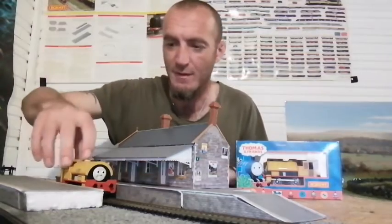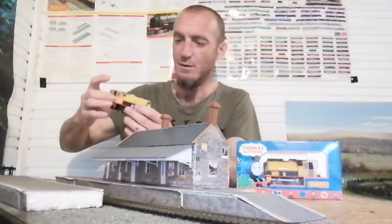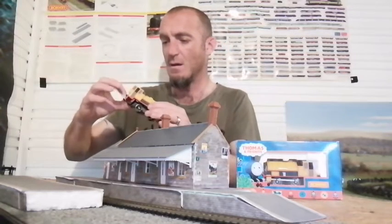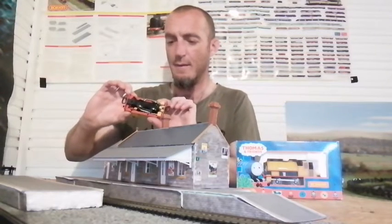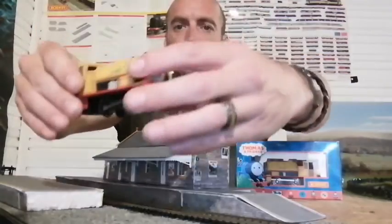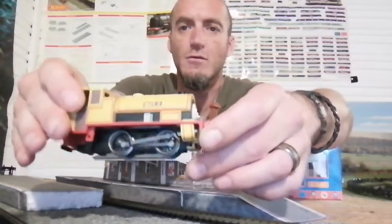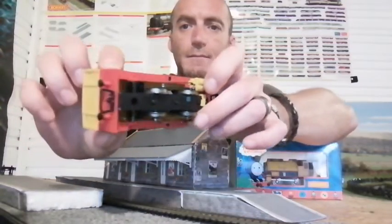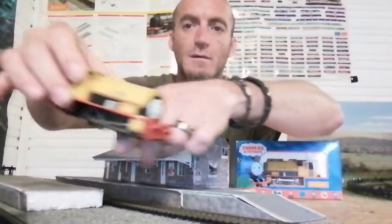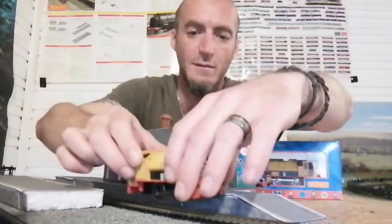I haven't tested them yet so we'll get them on the layout in a bit and have a run around. In the meantime let's just have a quick look at them. To be fair they do look in pretty good nick — they've got all their buffers. Bill is missing his coupling hooks but it's not too much of an issue. The wheels look all good and he looks in pretty good condition other than the coupling hooks at the front and back.